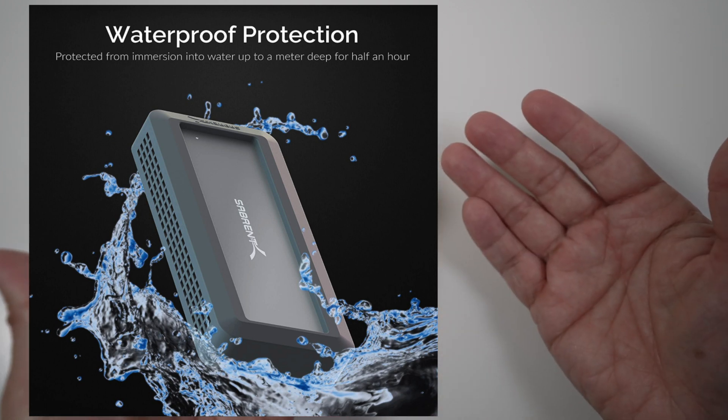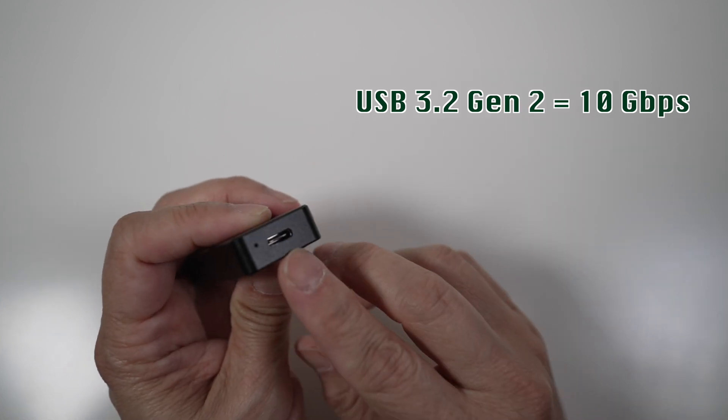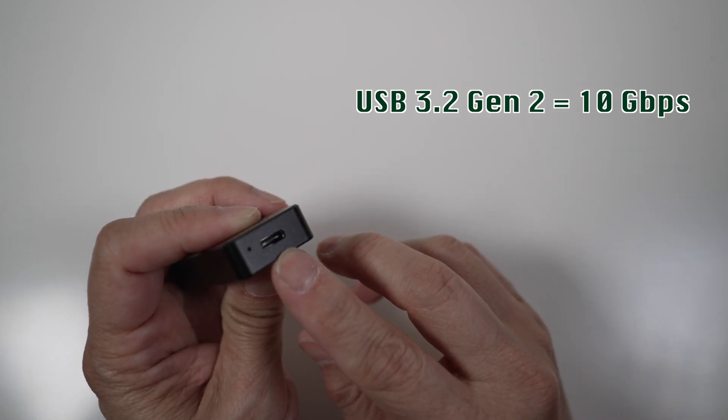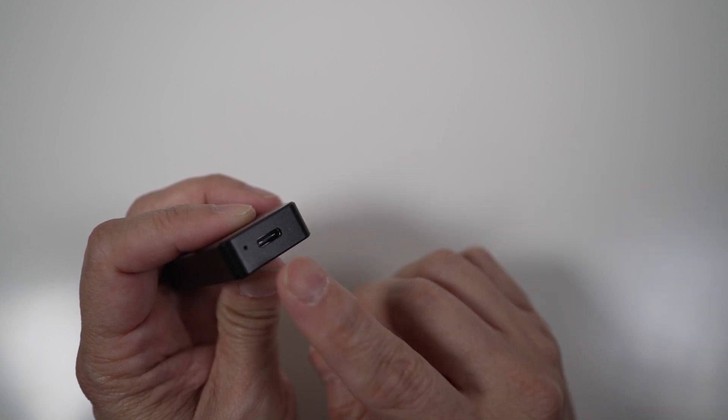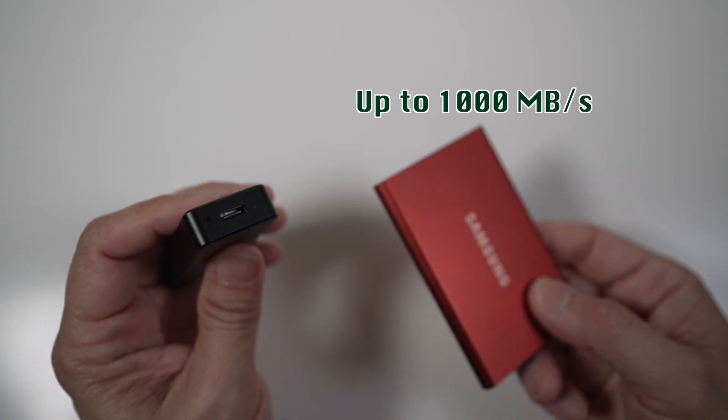I'll have a link to it in the description below. The Rocket Nano has a USB 3.2 Gen 2 port, which supports 10 gigabits per second maximum throughput. It's compatible with both PC and Macs with up to 1000 megabytes per second of transfer rates, similar to the Samsung T7 and SanDisk Extreme V2.